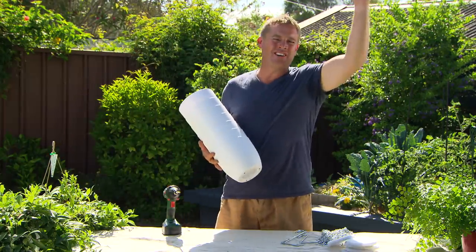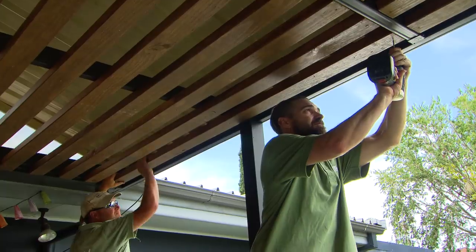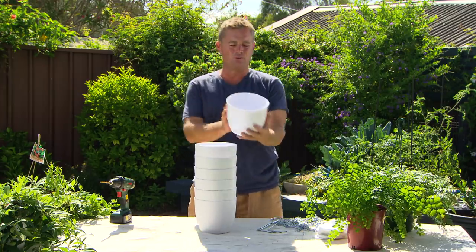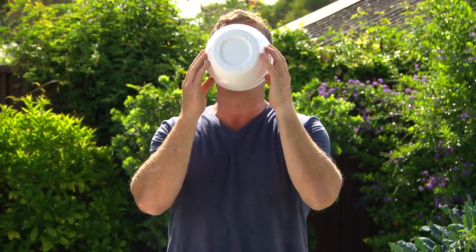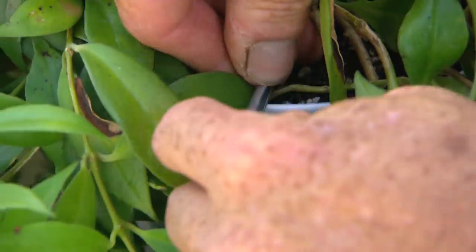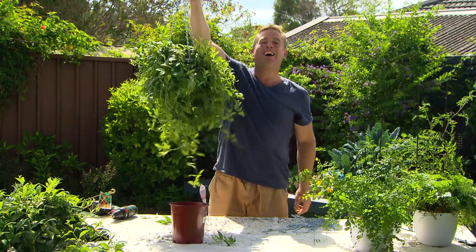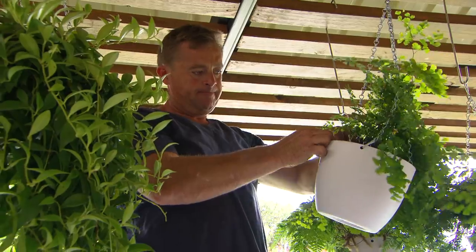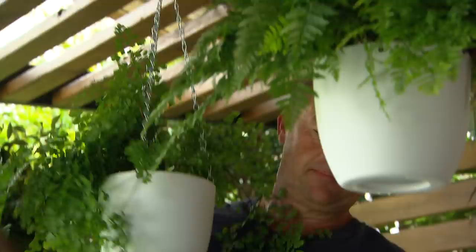So to bring that very high ceiling down and make it more interesting, I'm going to put up some hanging baskets. I'm going to dress them up, give them a nice uniform look. All I need to do is put some drainage holes in it. A little pop filter like this will stop any soil or potting mix dripping on your guests. You need to drill the chain holes, and be sure to put the plant in first — that way you won't be wrestling with the chain. Voila! And it's only going to look better the more this drapes down. We're going to put them in a line, all at different heights, creating another point of interest.